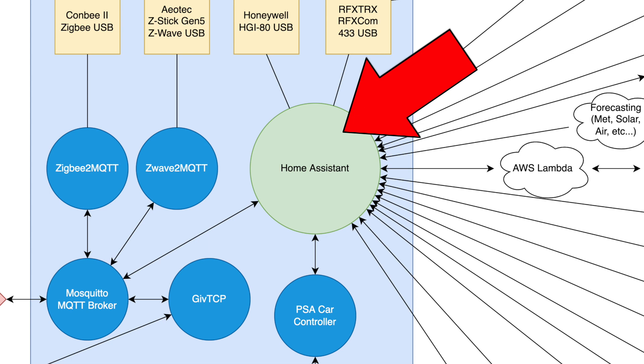This large green circle right in the centre is Home Assistant. Home Assistant is the beating heart of my smart home — it links all of the various devices together, carries out all of the automations, and is in my mind the best home automation platform around.